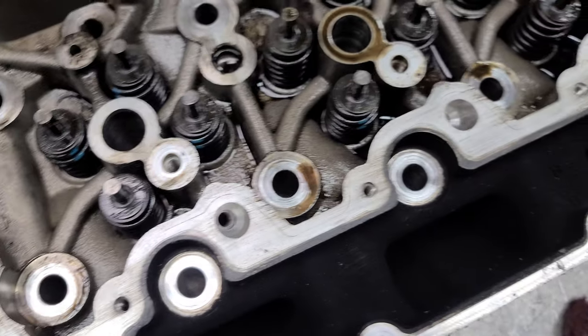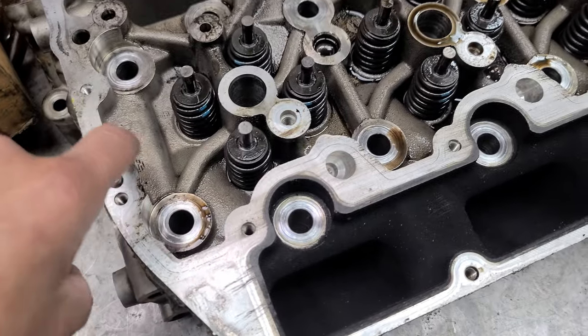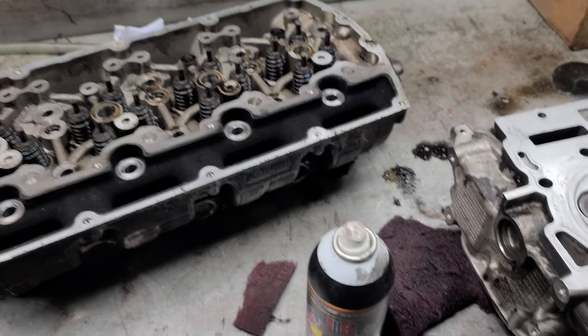This is the other head — there's hardly any sludge. It's dirty because we're trying to clean it out, but no sludge in between. It's pretty clean. Not only that, they do all their maintenance here so we had the records.